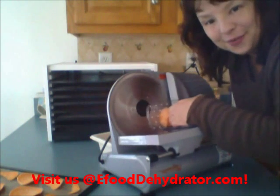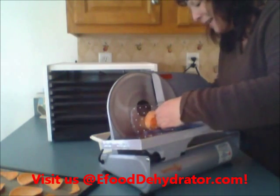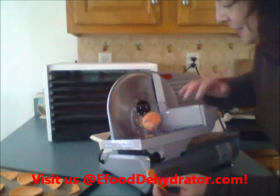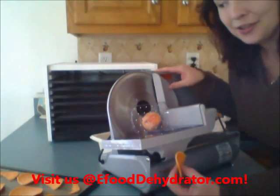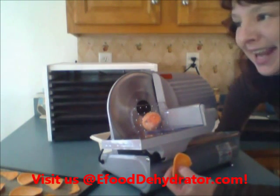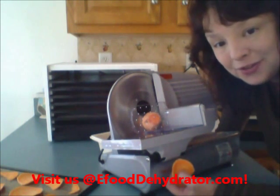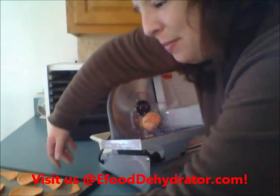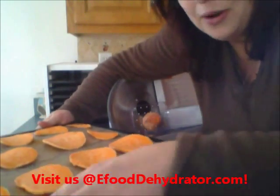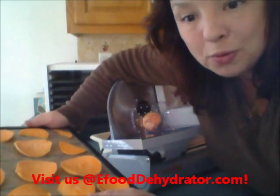Hi, it's Stephanie at eFoodDehydrator.com and today I'm slicing up some beautiful sweet potato. This is the first time I've used this awesome slicer — I usually use my mandolin slicer, but I went out and invested in a nine-inch vegetable or meat slicer. In my case I'm going to use it for vegetables. We're dehydrating sweet potatoes — I'm going to have a get-together this weekend and I'm going to have some dips out, and these are going to be sweet potato chips, kind of on a healthy kick.